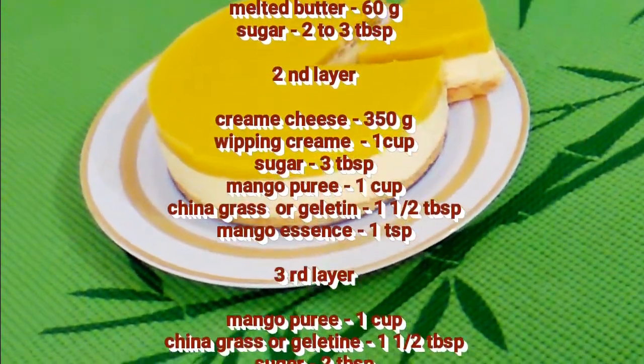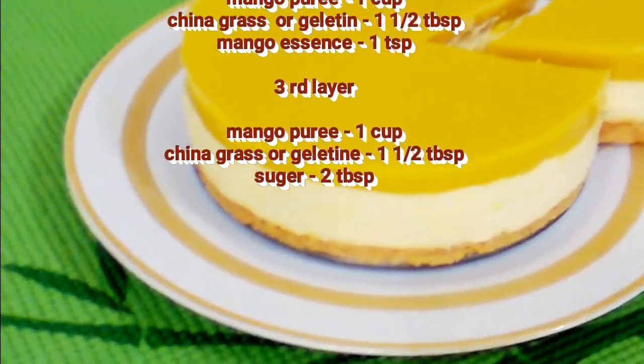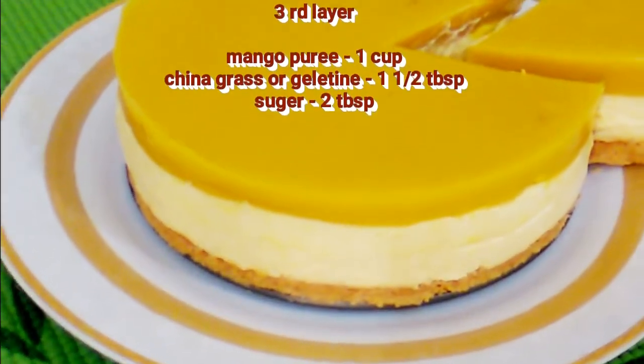First, it is a biscuit layer. Second, it is a cheese layer. This is a mango puree layer. These are the layers ready for the mango cheesecake.